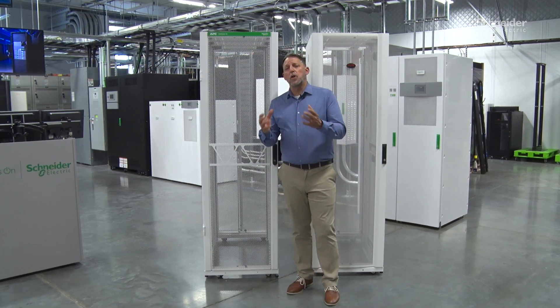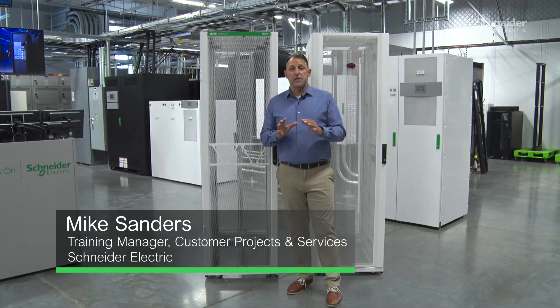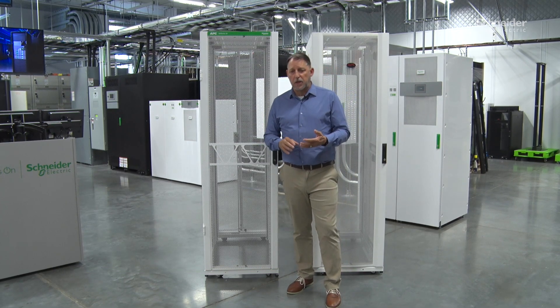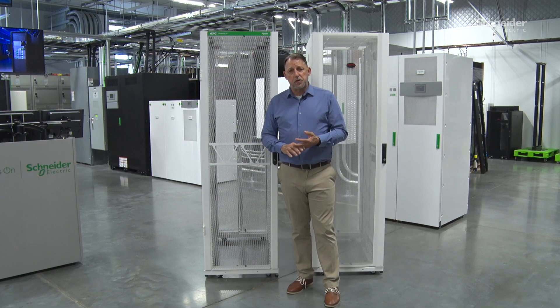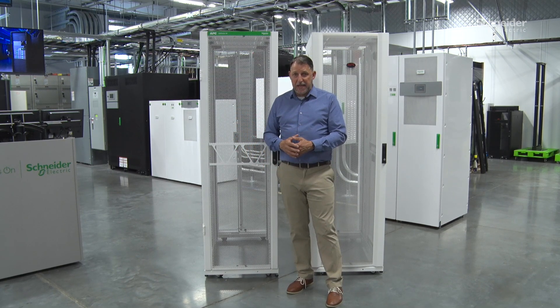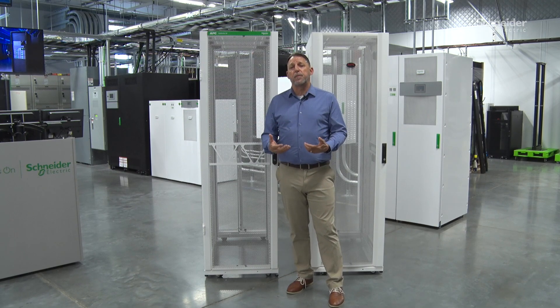As part of the impact series, what we want to do is cover the next generation SX rack. With this new change, we're not changing anything the customers loved about the rack — the adjustability and all the features and functions built into it that allow it to manage the equipment on the inside quickly. That is not what we're changing, but we are doing some improvements.